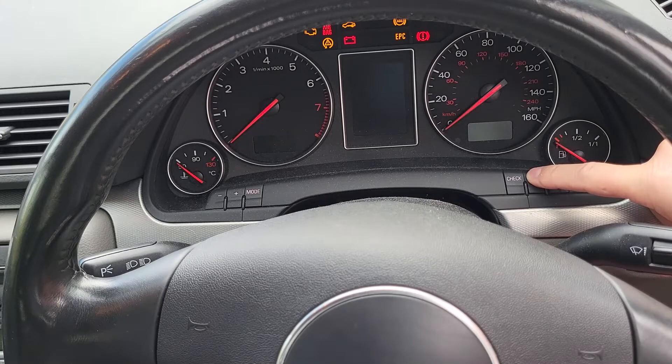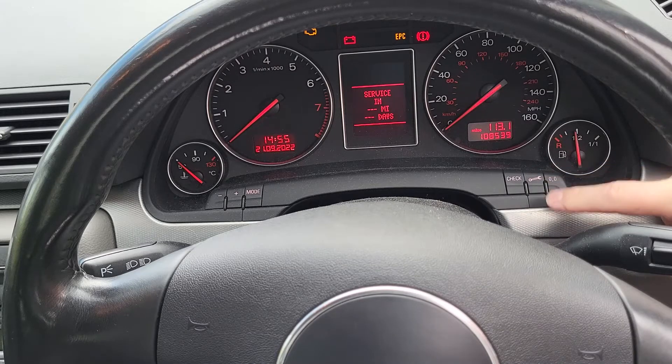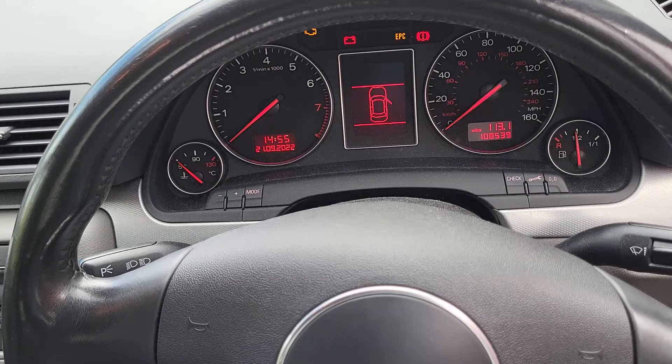So let's hold that down, turn the ignition on — don't start the car — and then press zero. And there we go, we've reset our service indicator.